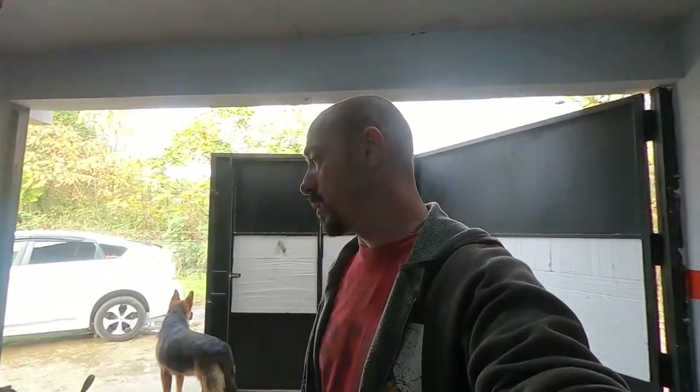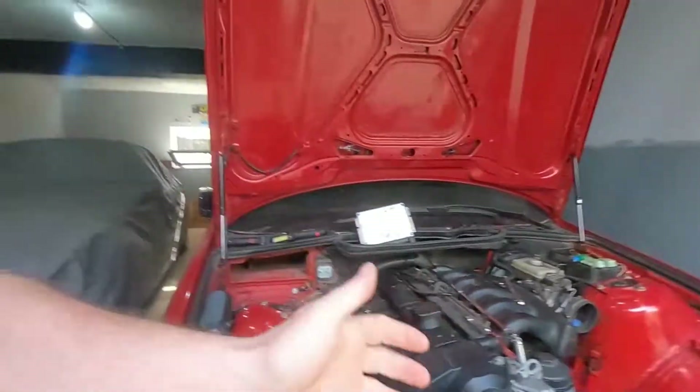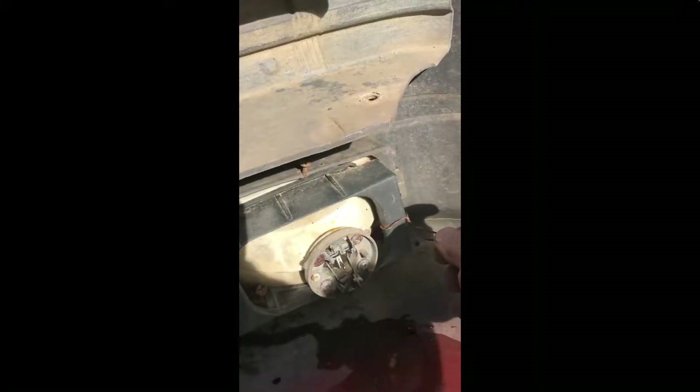Welcome back to another daily dose of E36. There's a lot of things going on with the E36 — this is one of the reasons I don't like buying other people's project cars. Take a look at the fog lights: whoever installed them used self-tapping screws and all kinds of weird stuff.